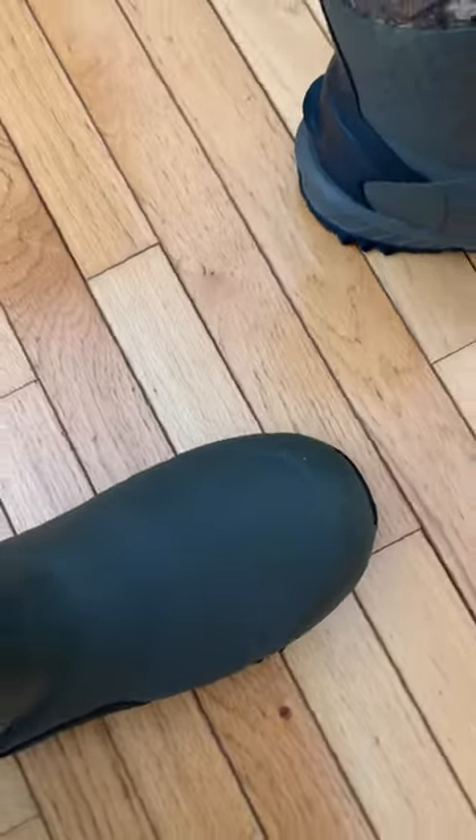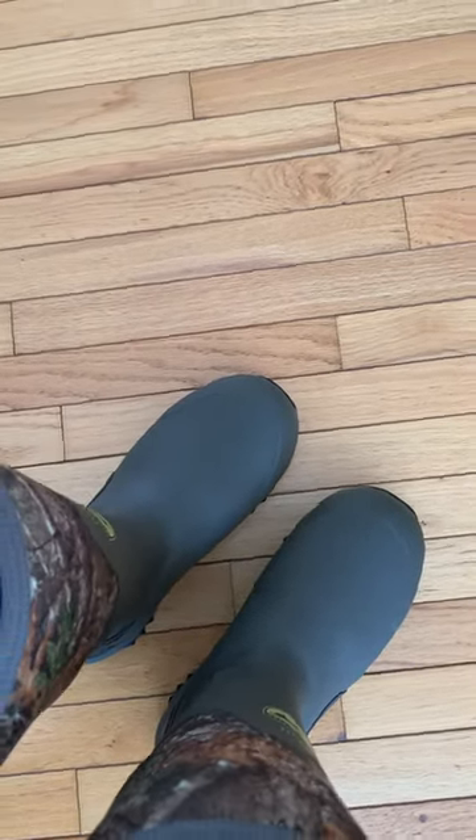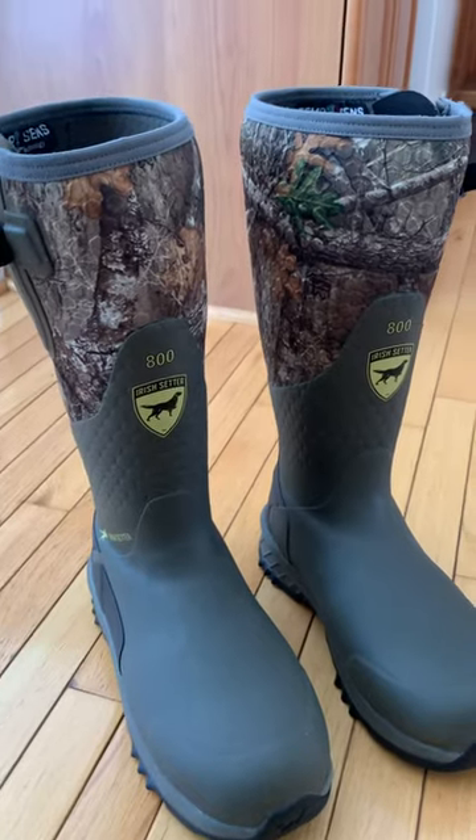If I have one complaint, they're pretty bulky in the toe — just the size of the boot is larger than some. But otherwise, I have no complaint about these boots; they're pretty great. I'd highly recommend these for just about anybody.